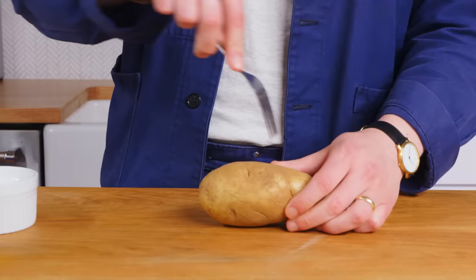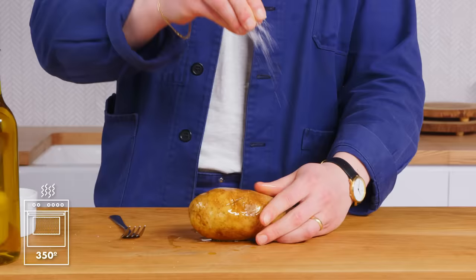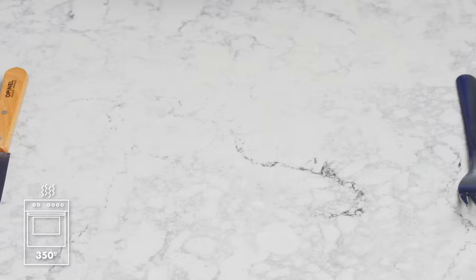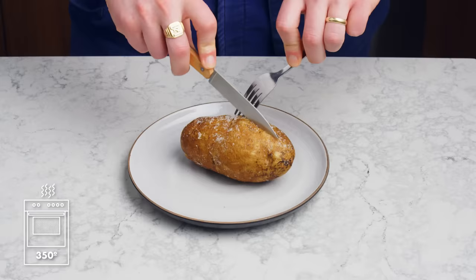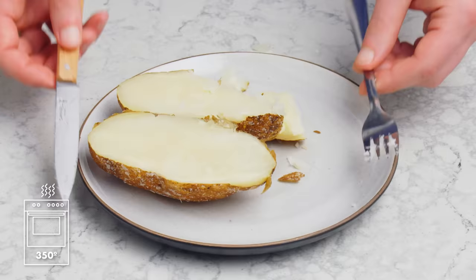Baked potato. First things first, we're gonna take a fork and create some little holes for the steam to escape. Then we're gonna drizzle it with a little bit of olive oil, hit it with some salt, and bake it directly on an oven rack at 350 degrees for 60 to 75 minutes. There's our beautiful baked potato. The skin is nice and taut and almost a little bit crispy, thanks to that oil. The inside is nice and steamy — very creamy, very tasty. This is kind of a blank canvas; it doesn't have that much going on on its own.